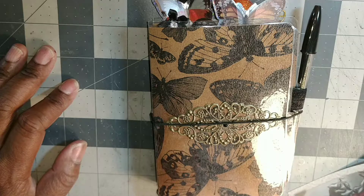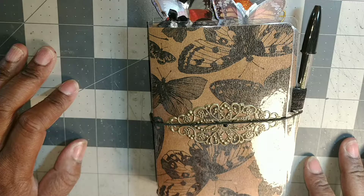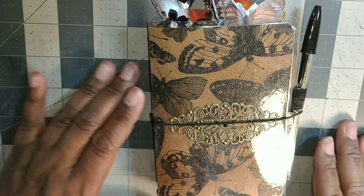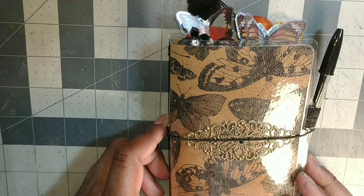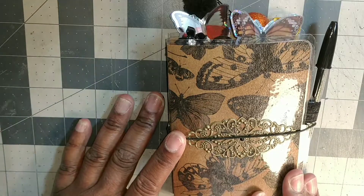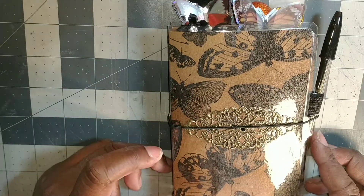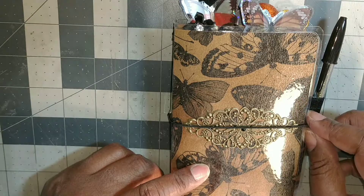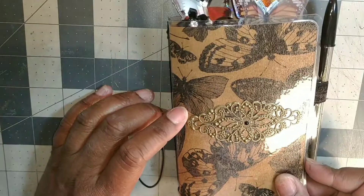Hello everybody, this is Terry, welcome to my channel. I just want to take a minute to do a project share. I made this for a co-worker at work — it's her birthday today. She's not really into colors; her favorite color is brown and black. So I tried to make her something she might like. This is probably a personal size TN.